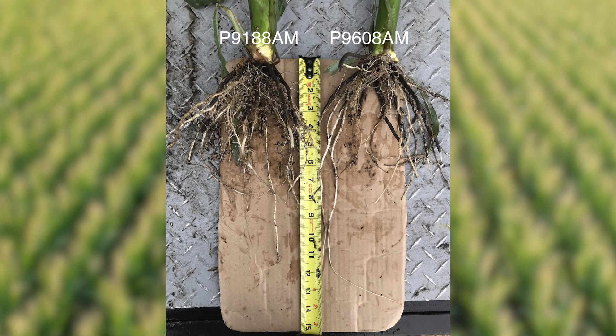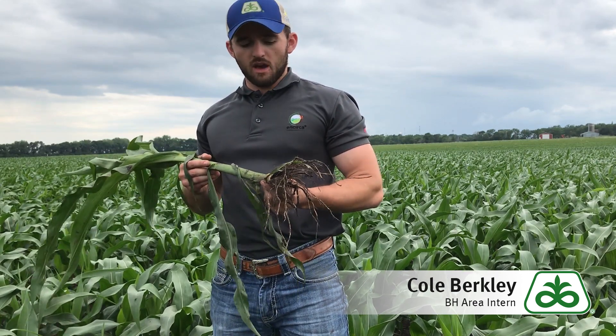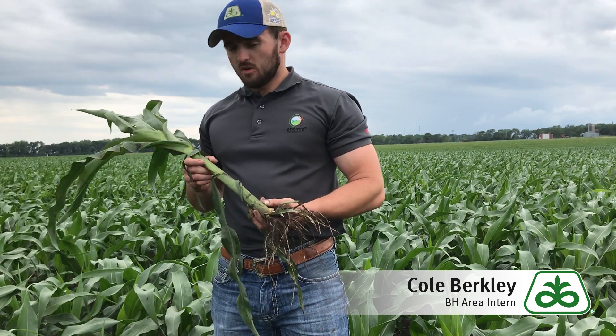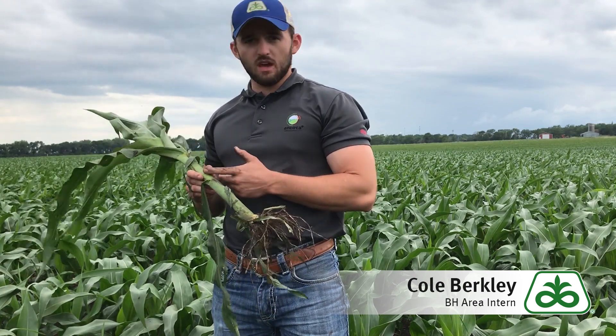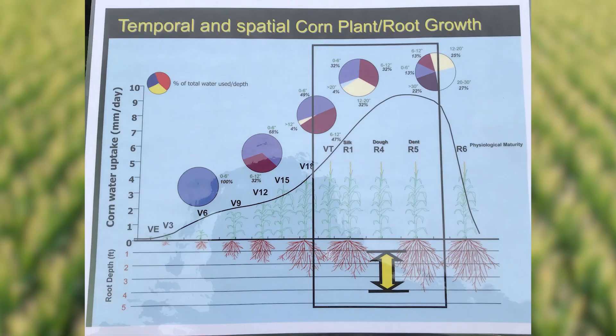For P9188, P9188AM has very good fibrous roots here in the top two inches of the root mass. It's an early silky 90-day corn variety and it also has good quality test weight at harvest. With P9188 being at the V8 growth stage, just like P9608AM, they're uptaking 100% of their water from the 0 to 6 inch depth.